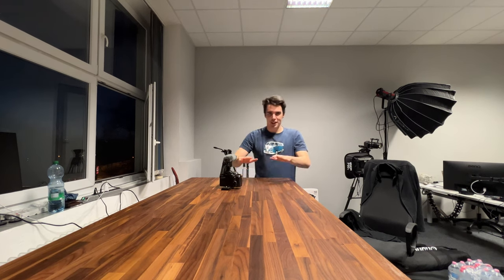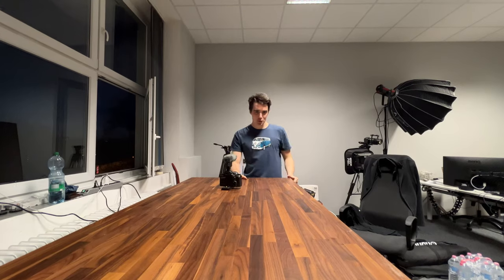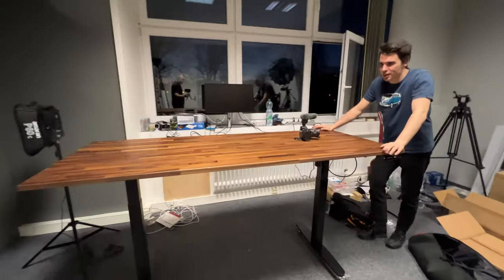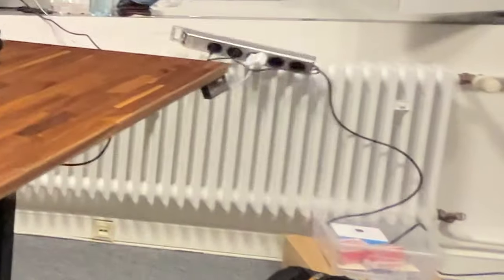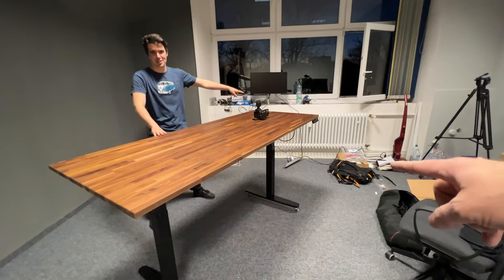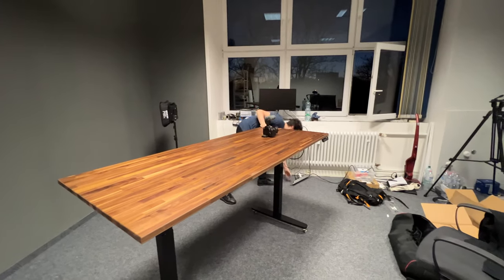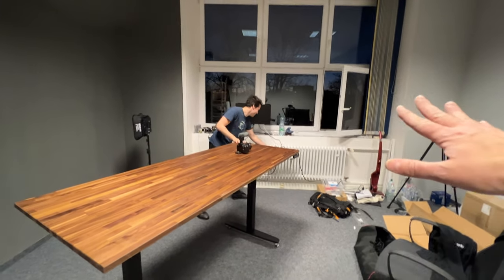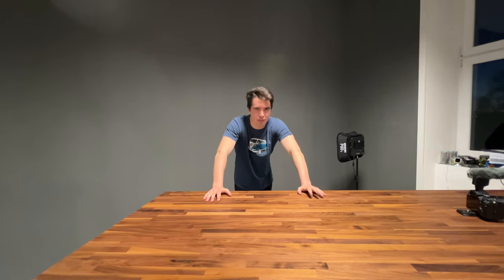Asmus, are you happy with your new table? I'm very happy with my new table — I can just put it down like this. Nice, I love it, and we can just bring the whole thing over here and present over here. This looks awesome at this angle — really, really nice. We didn't do anything with the light yet, so we'll try that out next, but I think it looks great.